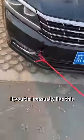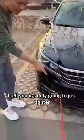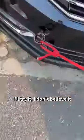Is the rope tied? Yes. Are you kidding me? We are going to tow this car. If you tie it casually like this, it will be pulled off in a while. Believe it or not, I tell you it's only going to get tighter. I'll try it. I don't believe it.